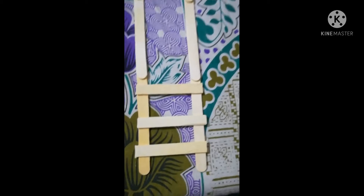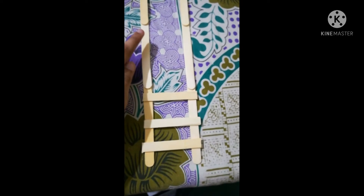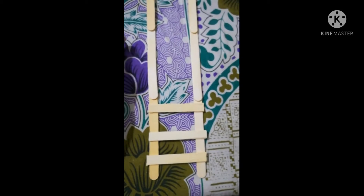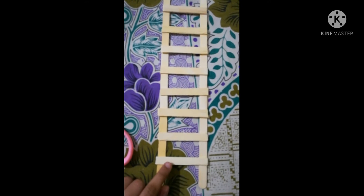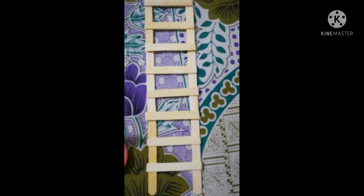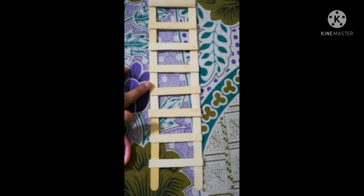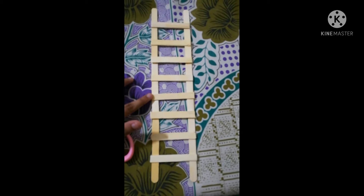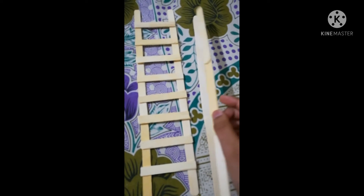Make the rung sticks according to the length of your ladder side sticks — the sticks on the left and the right. Make as many rungs as you need to fill the ladder to the end. I am done sticking all the sticks. One thing to take care of: make sure the space between the rung sticks is not too broad or too narrow — the spacing must be correct. After that, take the other two long sticks you made and stick them on top.